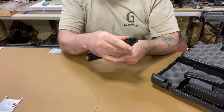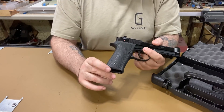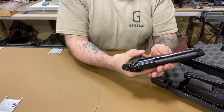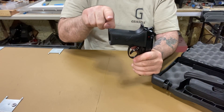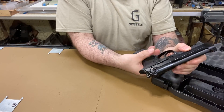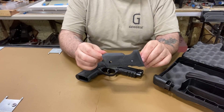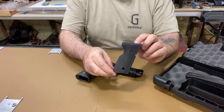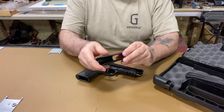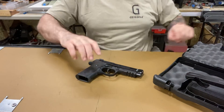It has the 1911 slim Vertec-style frame, which I like because I have medium hands. On the other Beretta the grip made my thumb position awkward and I couldn't reach the magazine release without readjusting my hand. With this slim frame I don't have to. They also include a wrap-around grip with grip screws if you prefer the traditional larger grip. The texture is like the RTF — just aggressive enough to stick in your hand without being irritating.